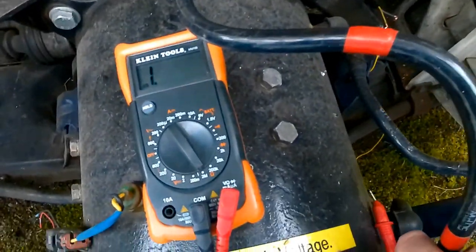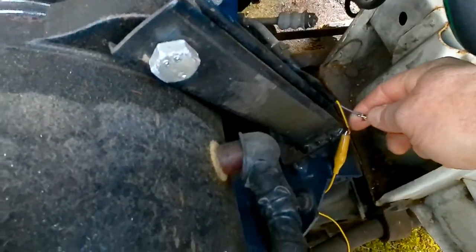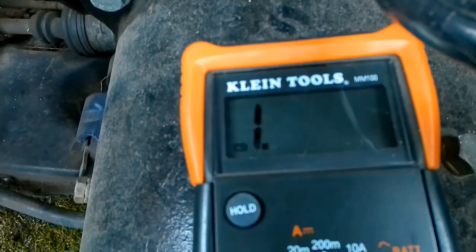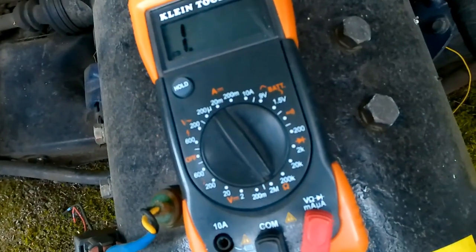Now I've taken it out of reverse gear, and I'll connect to the other side of the purple wire down there — somewhere with contact — and nothing. So that tells you that the switch works. It does have a high resistance though, but maybe it's supposed to be that way.